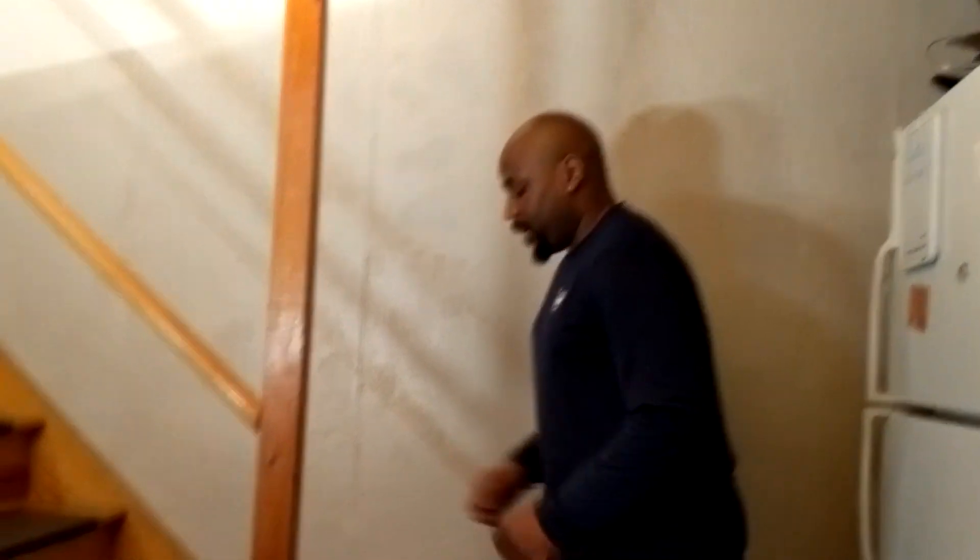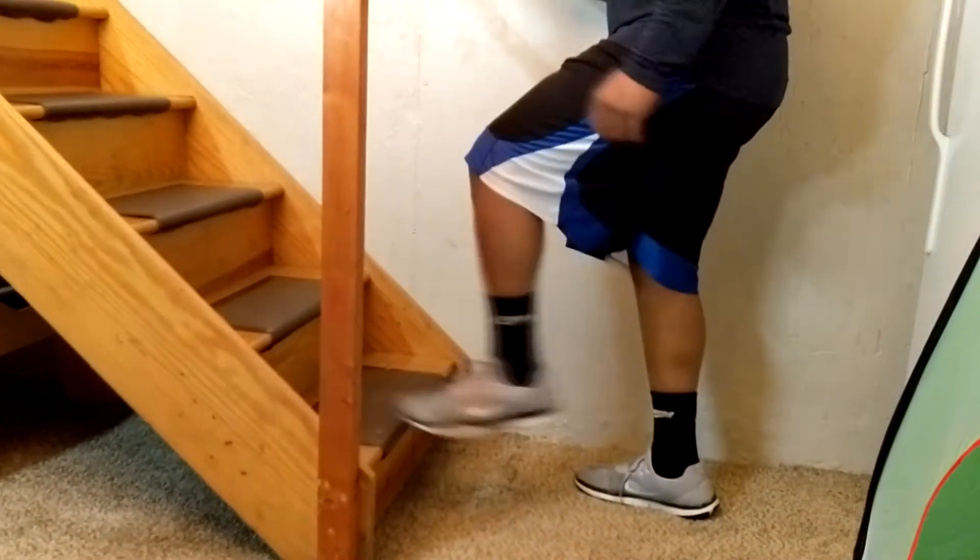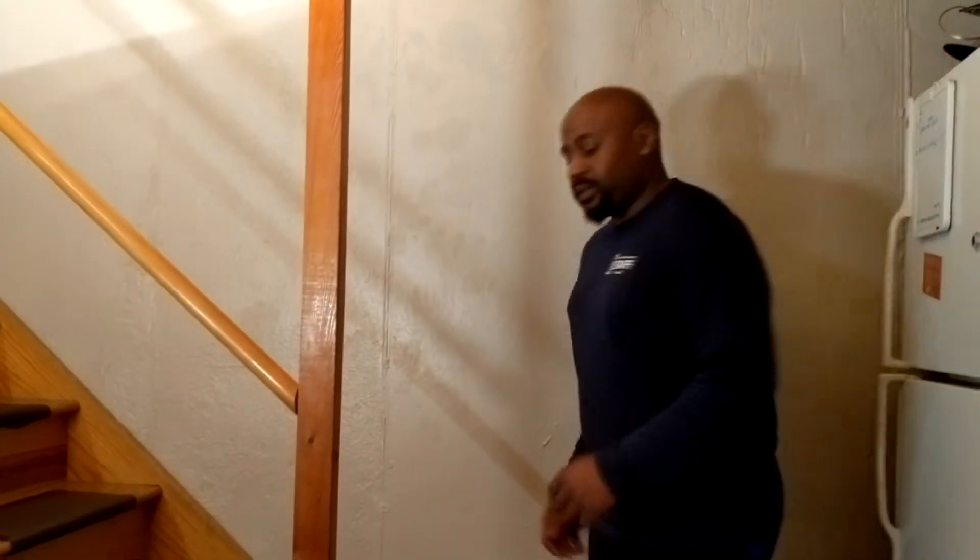Our first version of the quick step drill is the one-step version. What you're going to be doing is alternating left and right, tapping your toe on the bottom of the stair each time. Make sure you get your upper body going as well. This is how the drill is going to look.